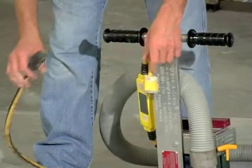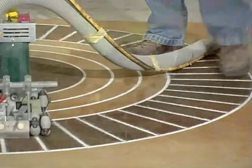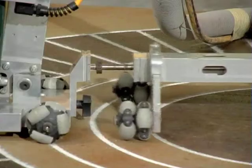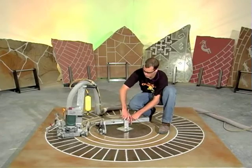Unplug the engraver from the power source. In the field brick area where you wish to begin cutting, find the most outside course of bricks. Put the contour following wheel on that course. Insert the indexing pin and snug the star knob.